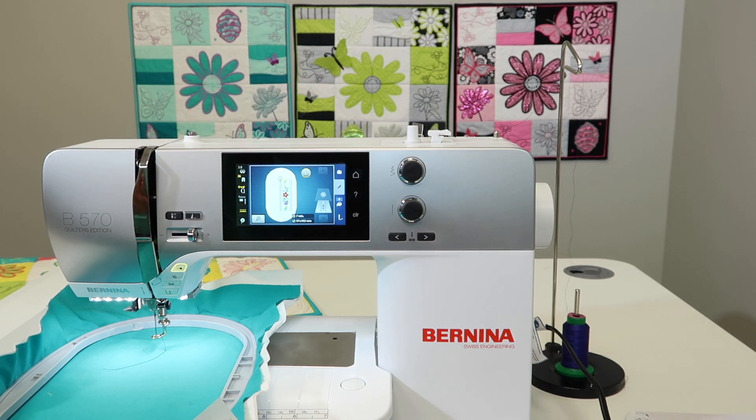Probably my biggest reason for using a thread stand is, again, the spool cap issue, but it is so nice to know that that thread is just hanging out over there. It has time to relax before it goes to work and shows up in the finished product of the embroidery design. If you haven't picked up a thread stand yet, trust me, it will be something that you will love going forward.